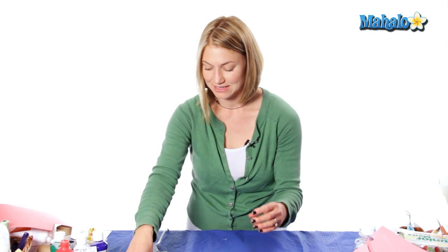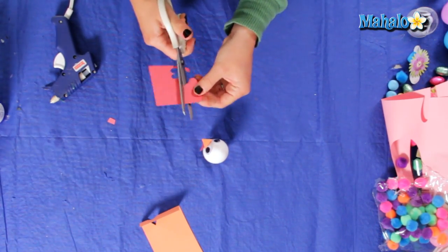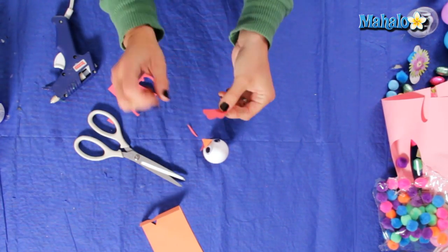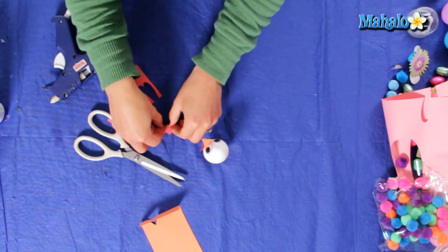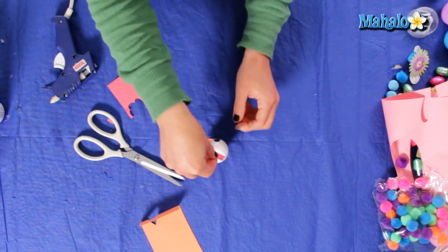And I'm going to add a little comb on top of his head to make him look a little bit more like a rooster. I'm going to cut just any kind of little wiggly shape. At the bottom of the comb we're going to fold it over just a little bit so we can glue that piece onto the top of his head.